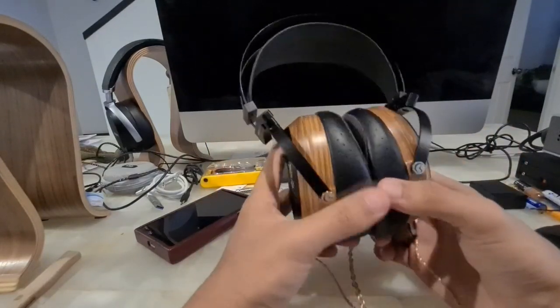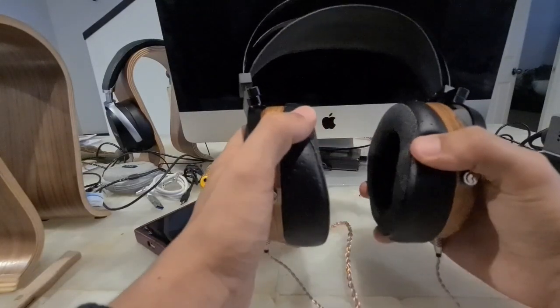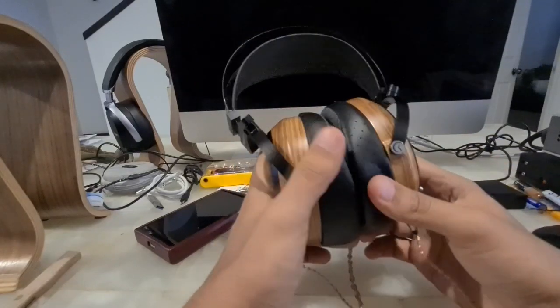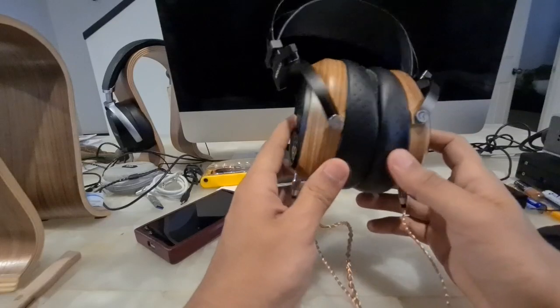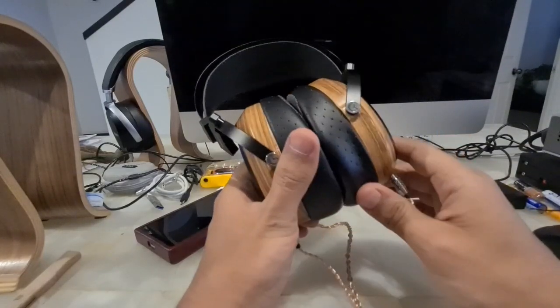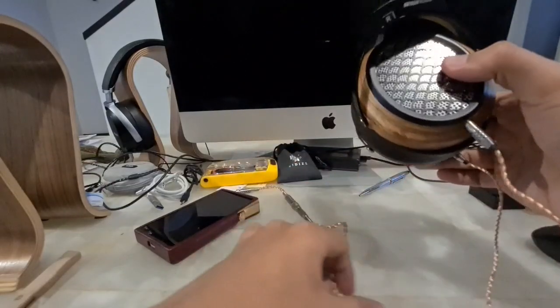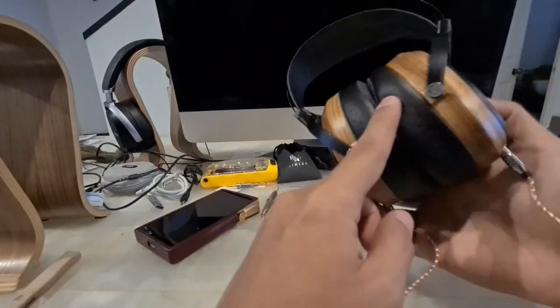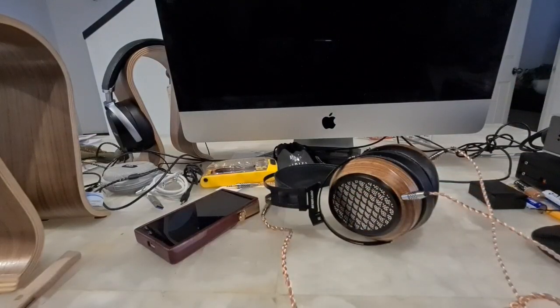Reading a bit on HeadFi and other groups, they mention that if the earpad is a little bigger and wider, it increases the soundstage. I put some Brainwavz pads on this headphone and yes, the soundstage increased. However, being completely sealed, the bass was killed entirely. That's why I ordered some large Brainwavz pads — like the ones I had — but with porosity.